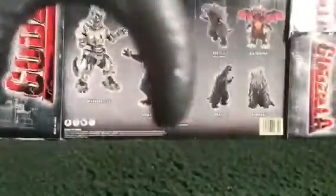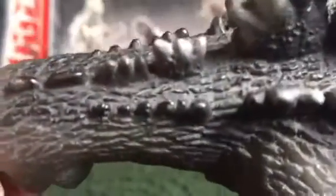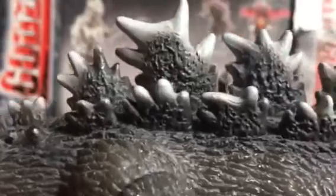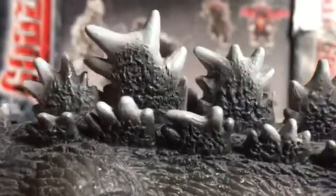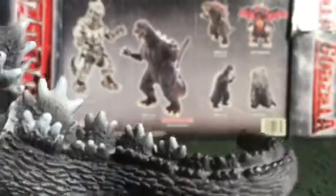The tail looks good, it's nicely done, but it's a little too short. Now for the back — the back of the neck looks good, the spines are nice and detailed. They look a lot better than they did on the regular Bandai Creations version. Even the spines on the tail look good.